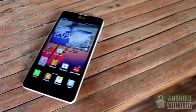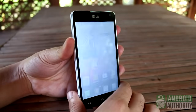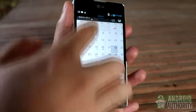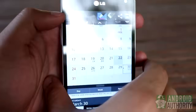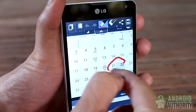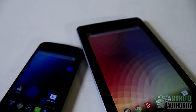On most LG phones, such as the Optimus G, just long press the Volume Down and Power buttons together to take a screenshot. Another interesting way to grab a screen snapshot is by using the Quick Memo applet. You can launch it from the notification shade, or press the Volume Up and Volume Down keys together. To save the screenshot, just tap the Save button at the corner, or you can write or draw annotations on the screeny first before you save it.